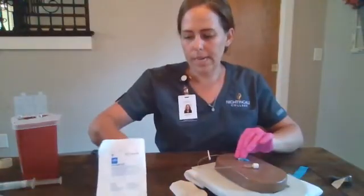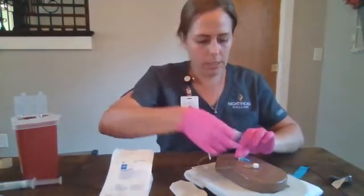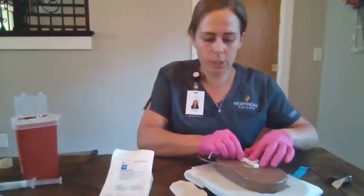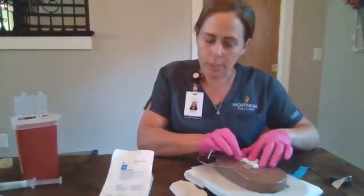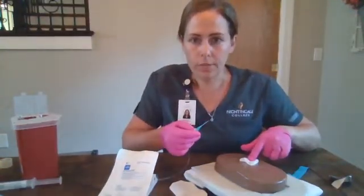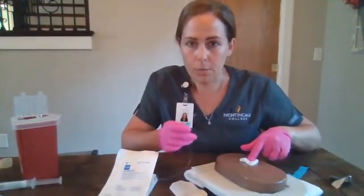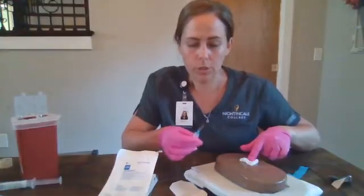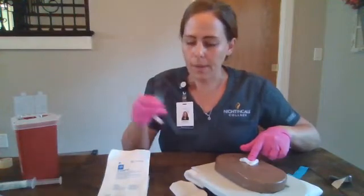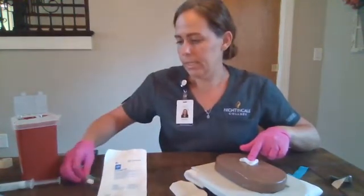We will take our sterile gauze and fold it. With a little bit of pressure, we will withdraw slow and steady our catheter. We're going to hold pressure for at least 30 seconds, if not more, until bleeding is controlled. We're going to inspect our catheter for integrity and length, and we will discard this in our sharps container.